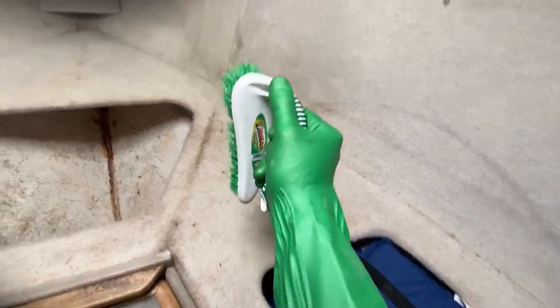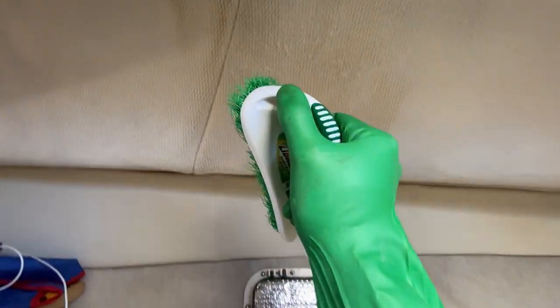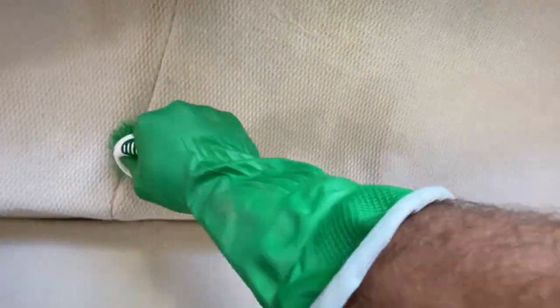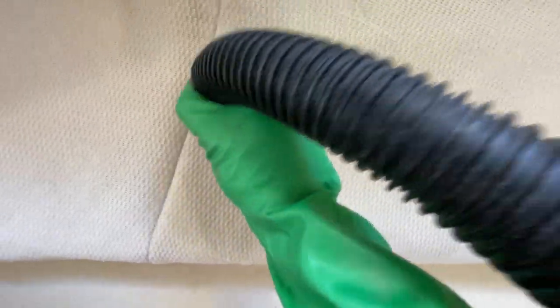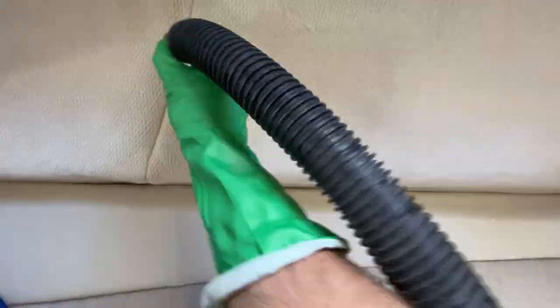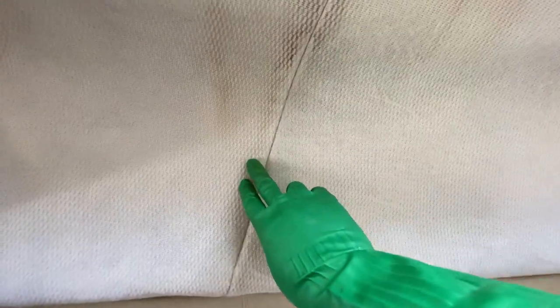So now we need that, and we are going to scrub. Look at that — you can see it just disappearing. So after scrubbing, you let it sit for a little bit longer and then hit it with a shop vac. And just like that, your stains are like 95% gone. You can still see a little bit of a remnant right there, but really that will be almost unnoticeable by the time we're done.